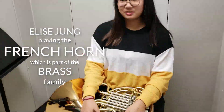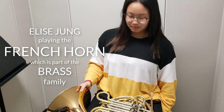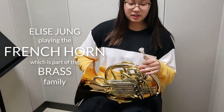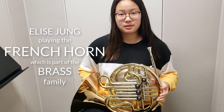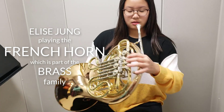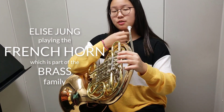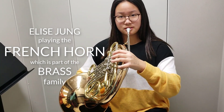Hi, and today I'm going to introduce you to the French horn. As you can see, this is the French horn of the brass family, and in order to play it, you have to buzz through the mouthpiece and blow air. These keys help you produce different notes. To play the French horn, you have to have a straight embouchure from the corner — a flat chin. And if you blow air into the horn, it sounds like this.